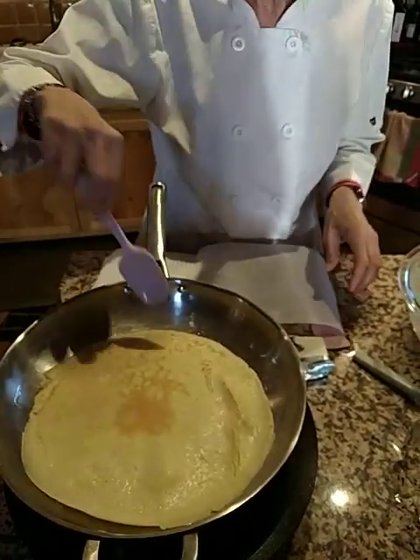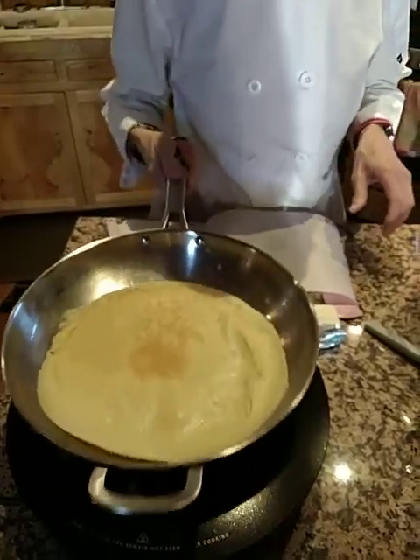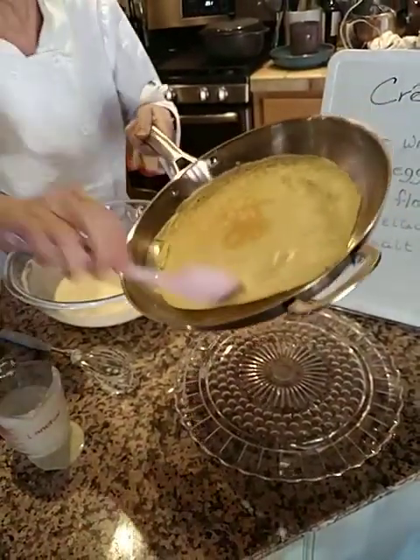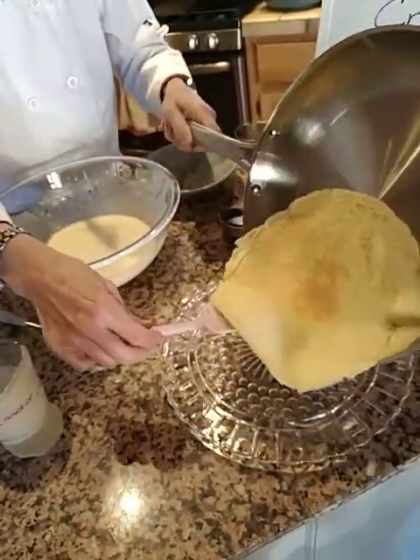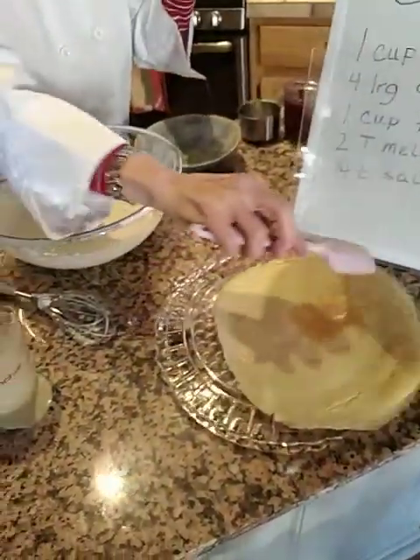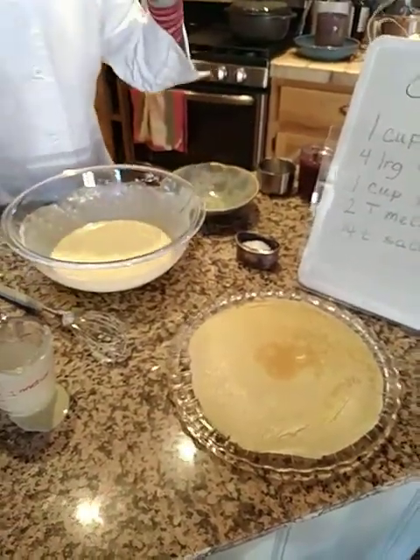I'm going to take this one and check it on the bottom — it looks really good. I'm going to take this one off and put it on the plate over here. I guess it needs a little help — it should just slide. There she goes. Lovely, absolutely lovely. Well, maybe we will just try this one. Since this one turned out as well as I thought it would, I thought I'd need a throwout, but obviously I didn't.